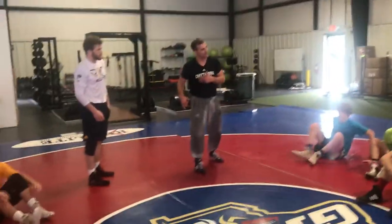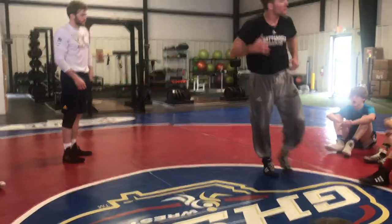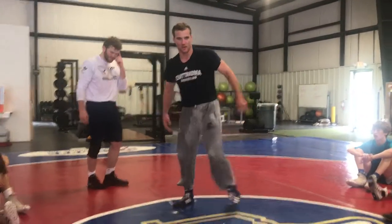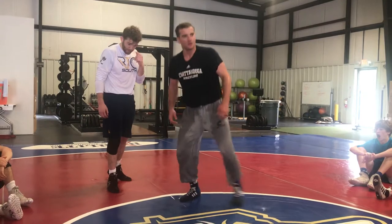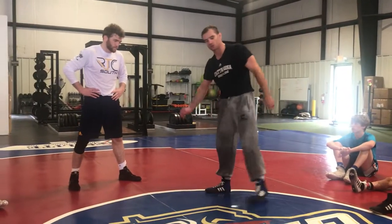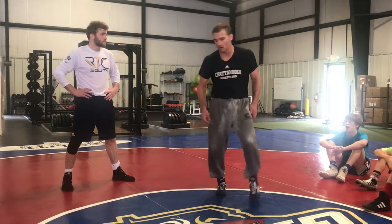I want to nail down this back step — the back step or place, whatever you want to call it. If you want to call it the dance boom, you can call it that. Just going like this. Scarecrow — TJ goes scarecrow. All we're going to do is just work on our footwork.